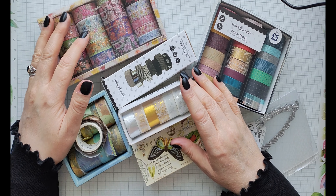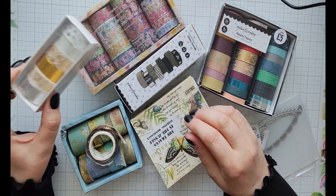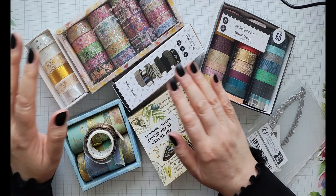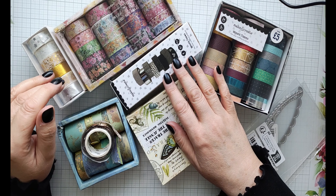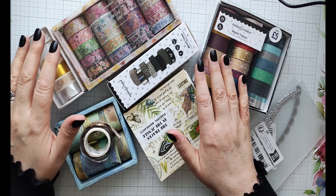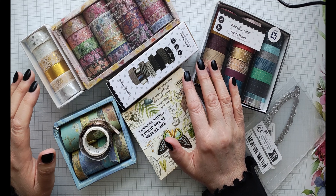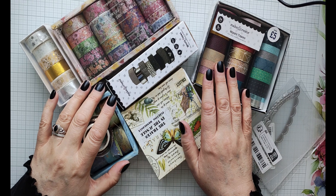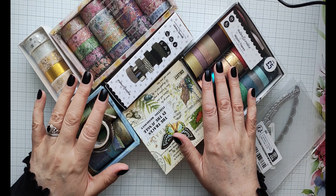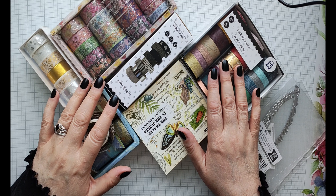Hello there, welcome to my channel. I'm Angela from rtry.co.uk and today I thought we'd do a little bit of stash busting. If like me you have a ton of washi tape but don't really know what to do with it, then this video is for you. I even found two more lots of washi tape that I didn't know I had when I finished recording this video. We're going to make some really nice cards using a ton of washi tape. So without further ado, let's get into it.